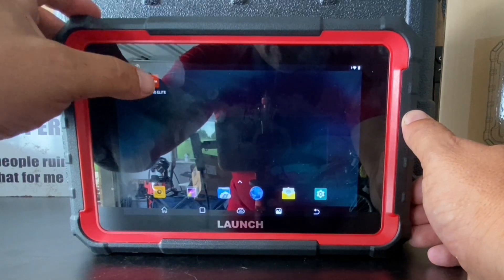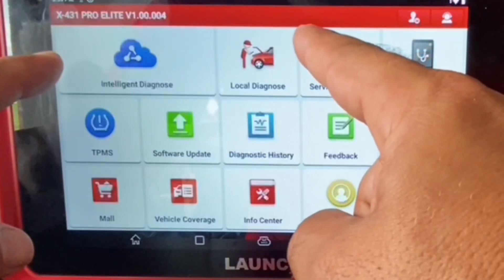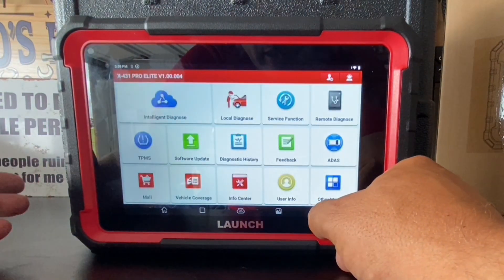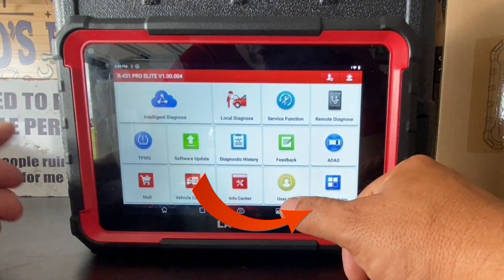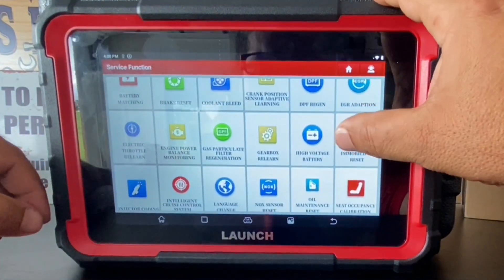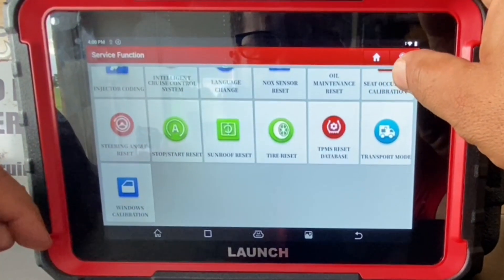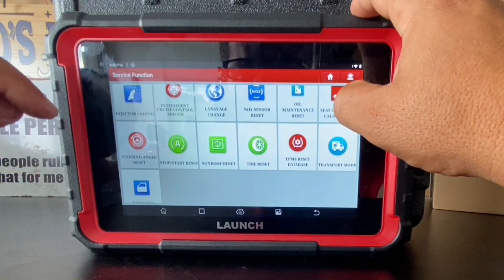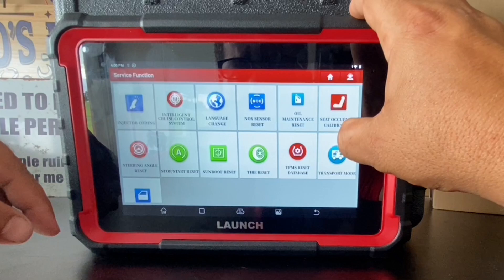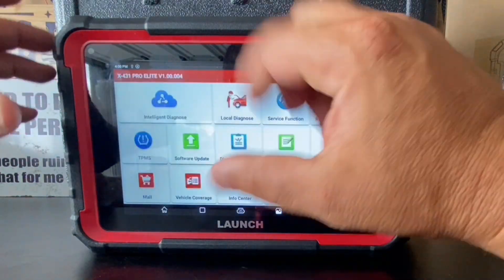Now let's jump into the Launch icon. This is the main layout and there are a lot of different buttons, the most important being the two primary ones to read vehicle information. There are 31 special functions available — it was advertised as 37 but actually has 31, possibly because the menu is a bit confusing. We also have a TPMS function and a software update function. Updating is easy: select and hit update. Right now about 25 feet from my wireless router it's pretty fast — we just got a TPMS update.